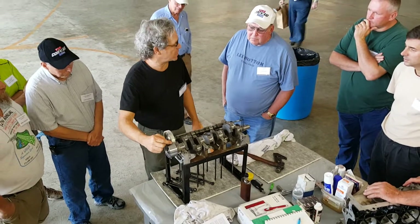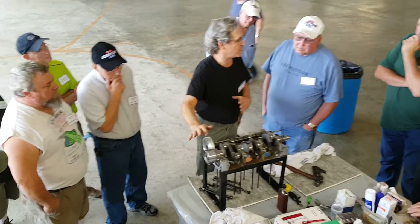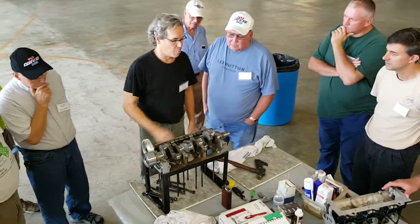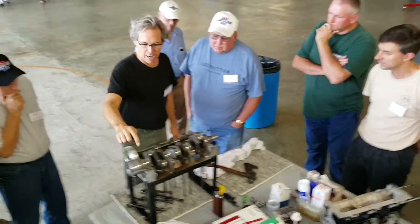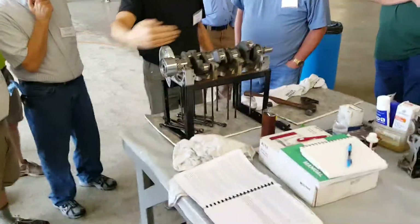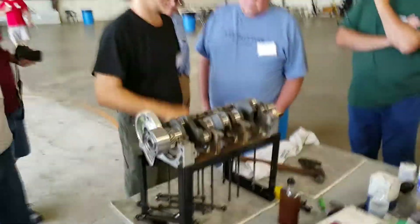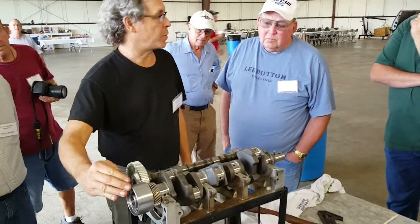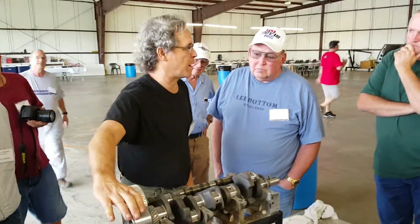The keyway on this end is somewhat hidden by the second generation fifth bearing line. But the keyways on the crankshaft from one end to the other are in a completely straight line. So if we know what this keyway is doing back here, we know what the one up front is doing even if it's covered by the fifth bearing.